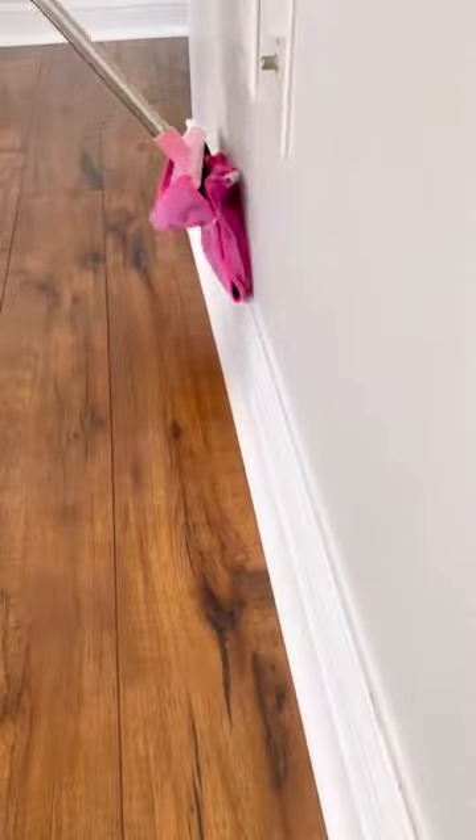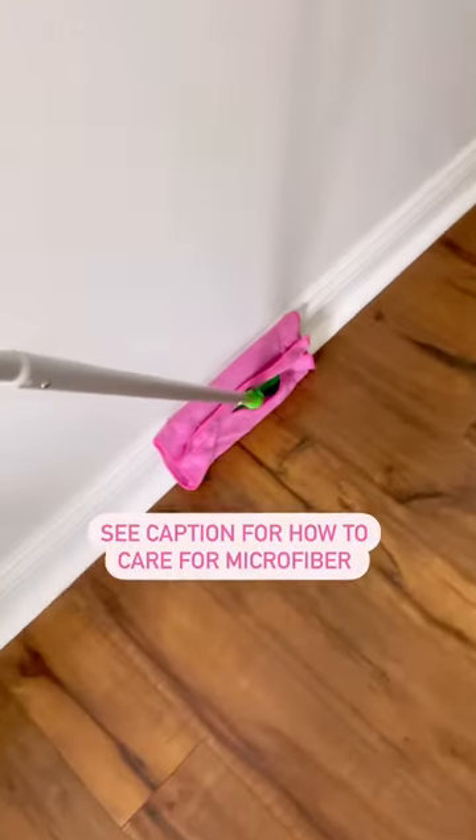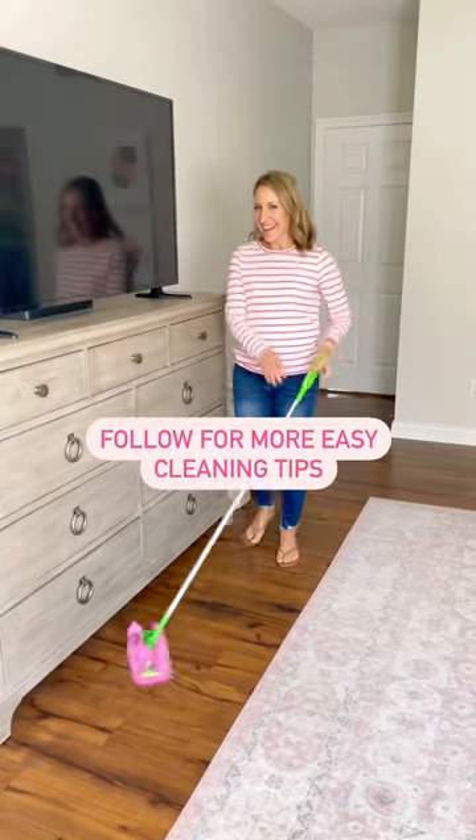Attach to a broom for a quick baseboard cleaner and attach to a Swiffer to dust hard floors. This works for baseboards too. See the caption for how to best care for microfiber and follow along for more easy cleaning tips.